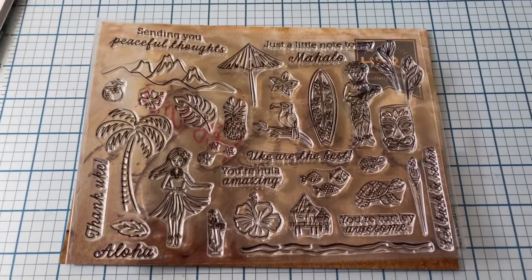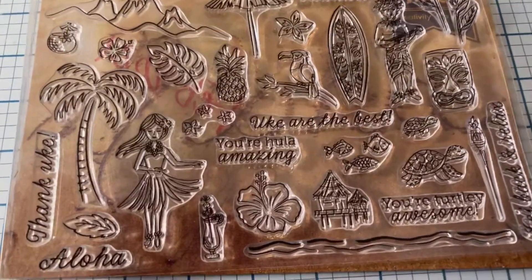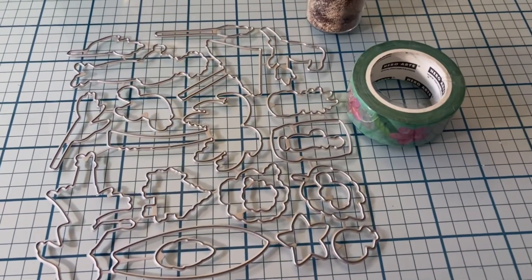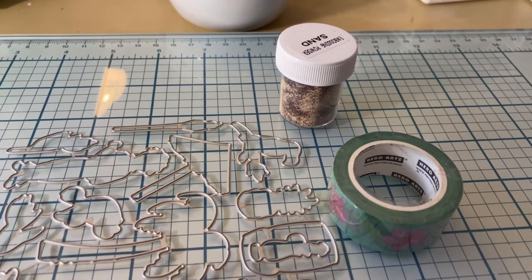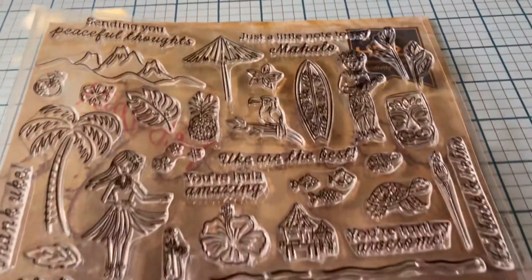Before I tear into it, here's a quick look at the kit. This is a stamp set. As you can see there are tons of images and sentiments here. Here are the coordinating dies which I'll need to cut apart. Some washi tape and some very interesting embossing powder they call sand. It has different colors and textures inside. I'm excited to give that a try.